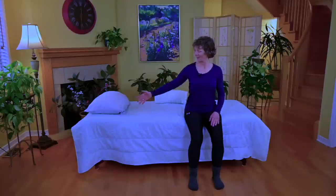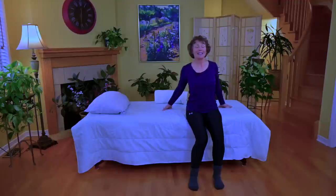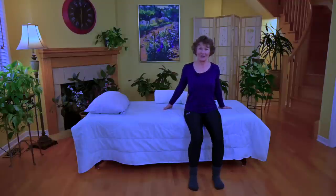For those of you who don't know me, my name is Margaret Martin. I'm a physical therapist, registered, and also a certified strength and conditioning specialist. I really love to help people age well through exercise, and the intent here is helping you sleep better, because our sleep is so very important.